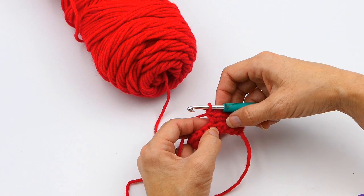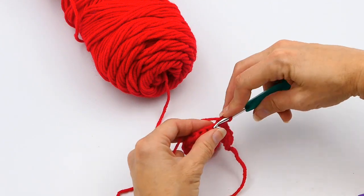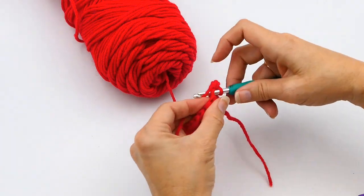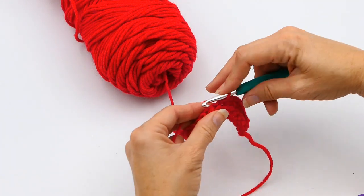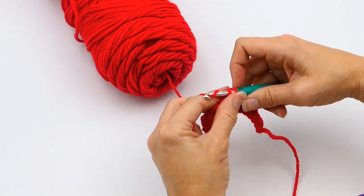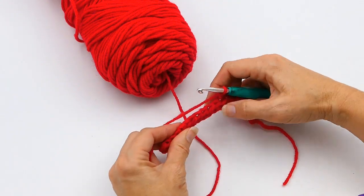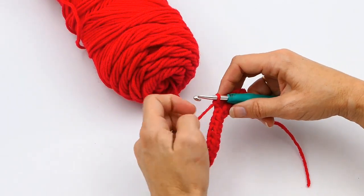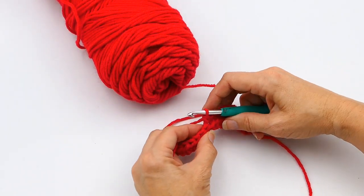Now I'm going to continue on this row and make a few more single crochets so you can see how that looks. A lot of times you'll see increases at the end of rows, but sometimes in the middle of rows too. Sometimes a designer will want you to make an increase of three instead of two.